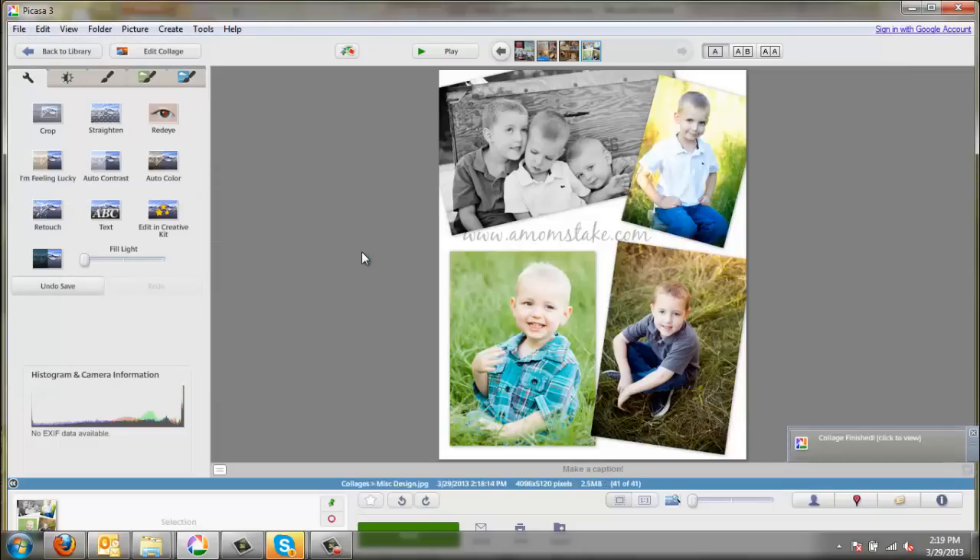Now, all of your collages will be available if you're using a PC. They're under your File Explorer under My Pictures. There's a folder called Picasa, and under there, there's a folder called Collages. They're all saved right there for you to upload and use as you need. I hope that's helpful to you, and good luck making new collages.